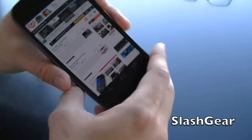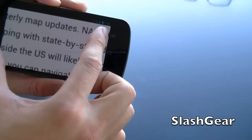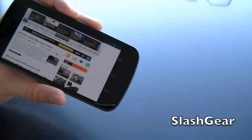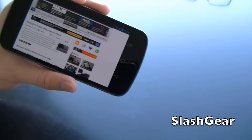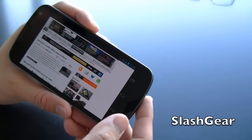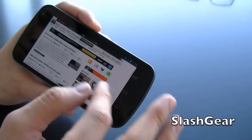Pinch, zoom, rotate. And while we're looking at the display here, this is a 720p display with a very high resolution. It's 4.6 inches. Looks great, right?